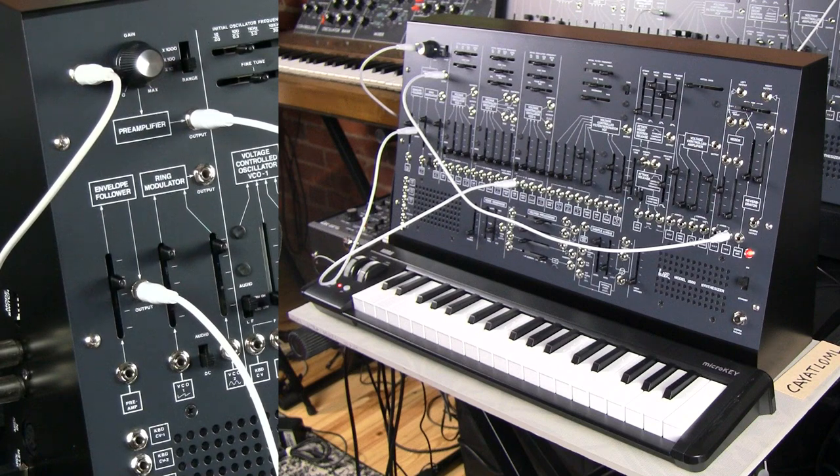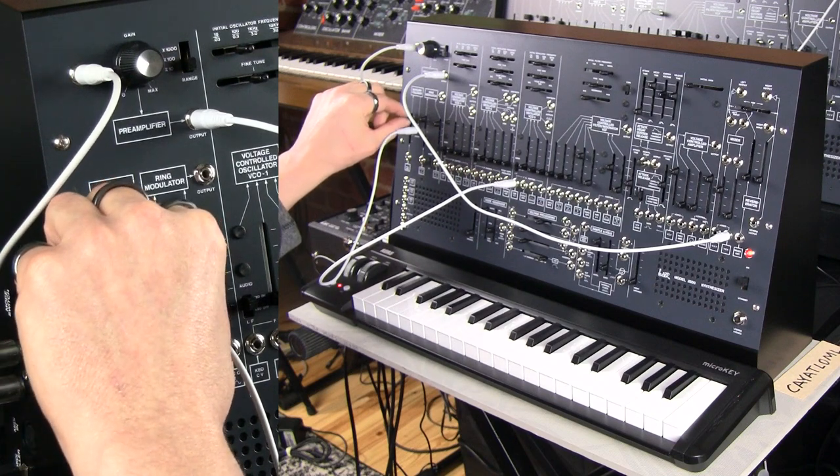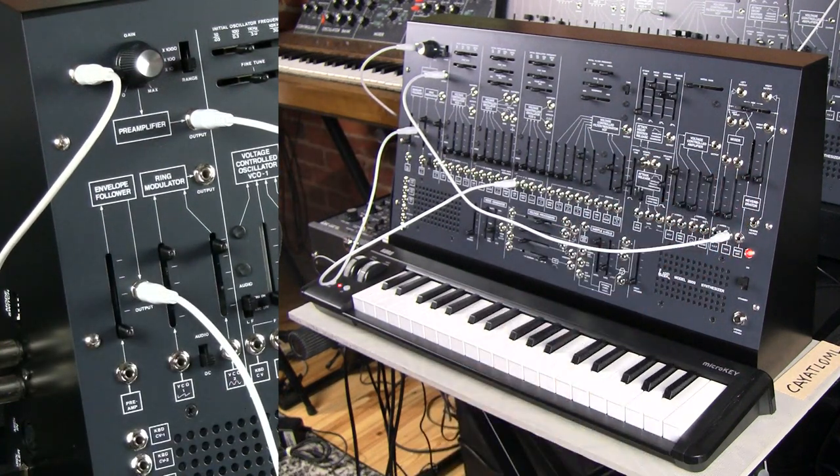As you turn the envelope follower up, the range of those changes will be bigger. Right now we're doing this with a basically obnoxious patch, but you could be doing this with drums or any number of other instruments. You could affect outcomes that you really want, including a variety of control signals that would have beneficial effects in your patch. That gives you an idea of what an envelope follower does.